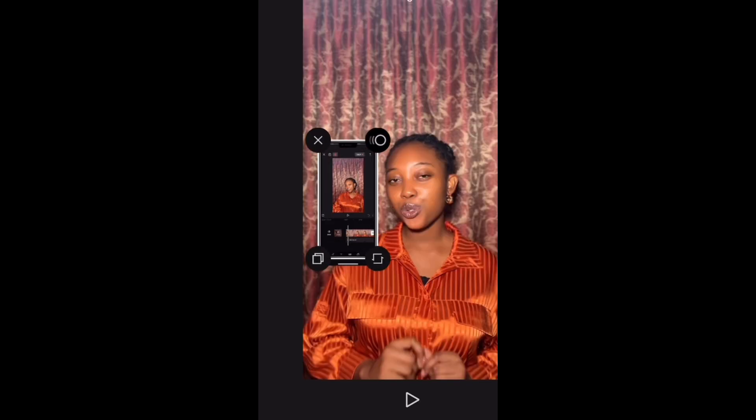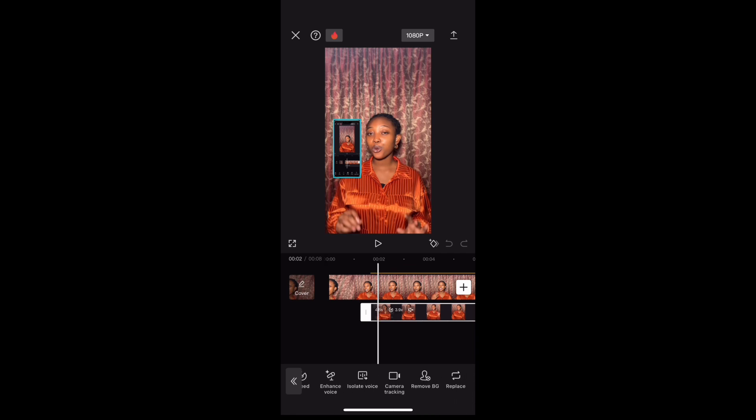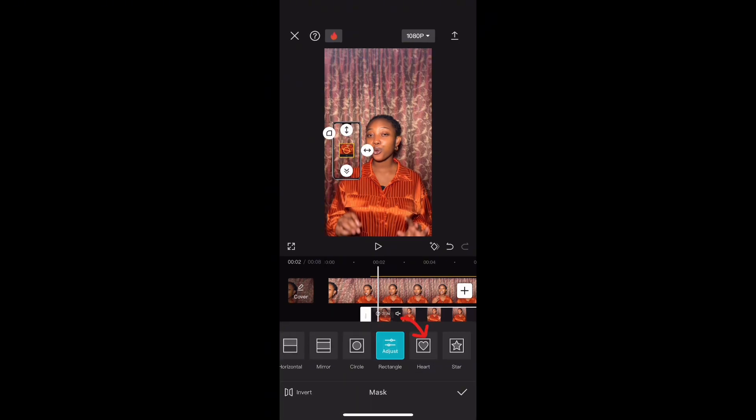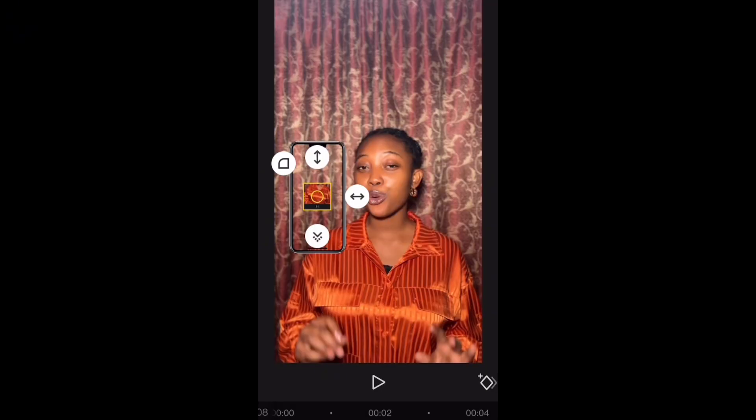Make sure the sticker aligns with the overlaid video and increase it to match the overlaid video. Next, we want to click on mask and select a rectangle. This will allow the overlaid video to fit into the phone sticker so it looks like it's actually on a phone.